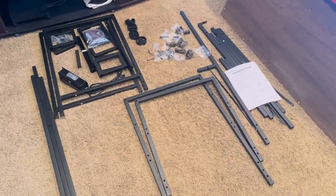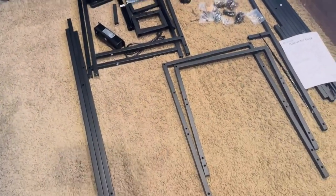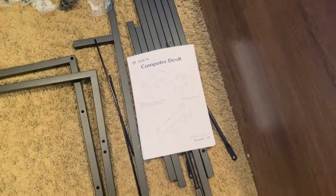Hey guys, it's Blake here doing a quick review of this computer desk from Sedita. I have all of the metal pieces here out of the box as well as all of the nuts and bolts. I have all the different wood pieces up here on my bed ready to go. There are a lot of parts to this one, so it will probably take me some time. Got the instruction manual right here.